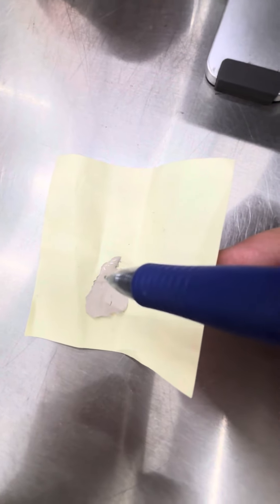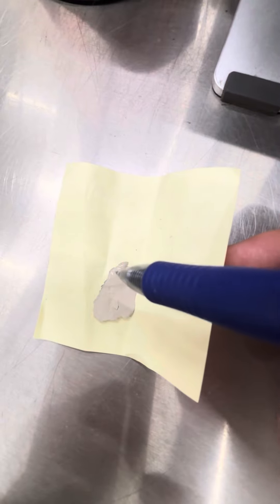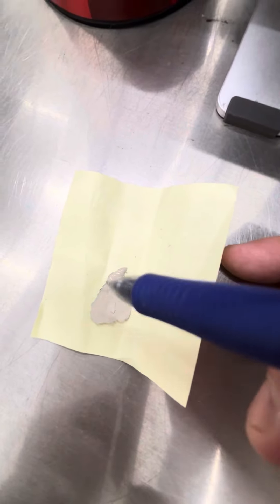This one seems like an even closer match. You can see where it's a little glossy right over here. This is where he dabbed the one quart of paint that I bought. When that dries that's going to be an exact match.